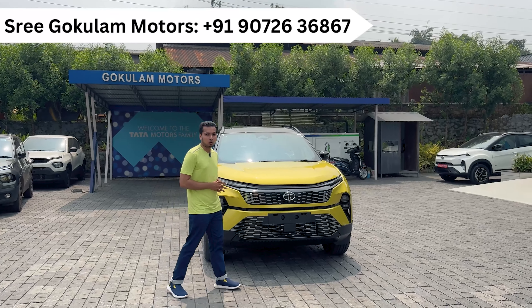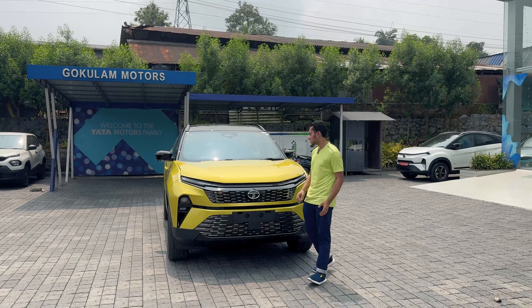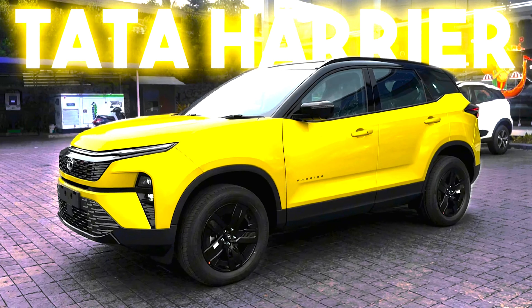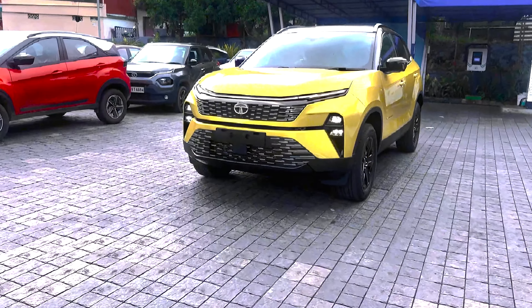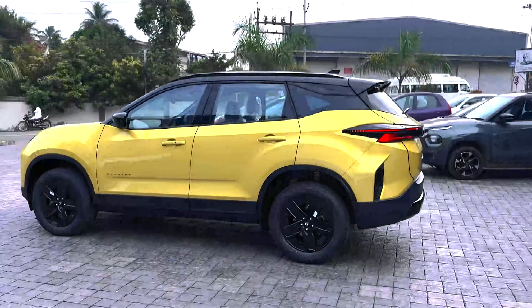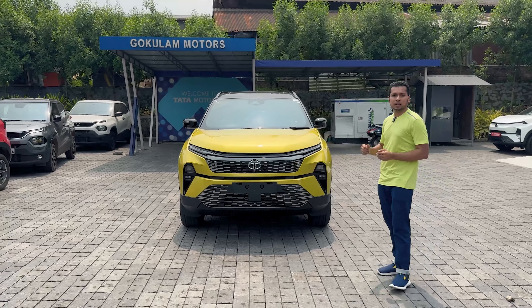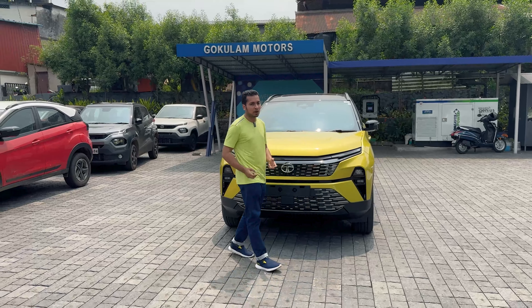Welcome, I am Aswan from Otota Global, introducing the all new 2023 facelifted Tata Harrier. It's a 5-star safety rated vehicle built on Omega architecture, which is based on the Land Rover D8 platform.